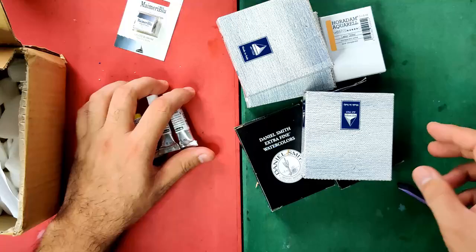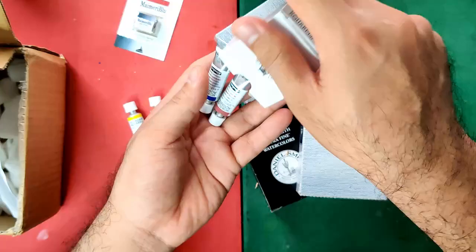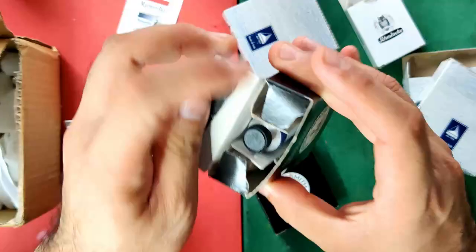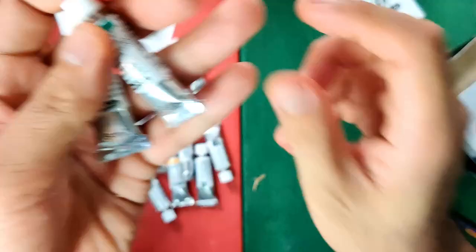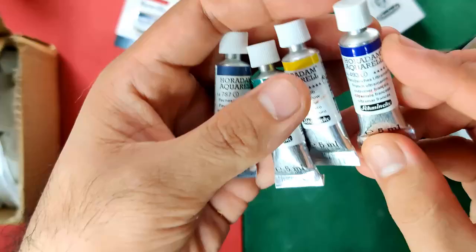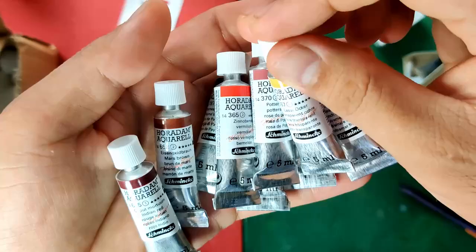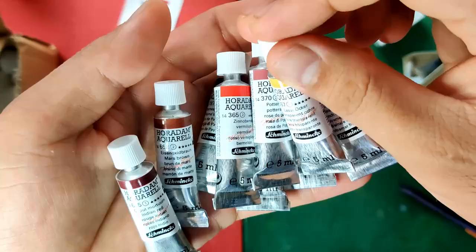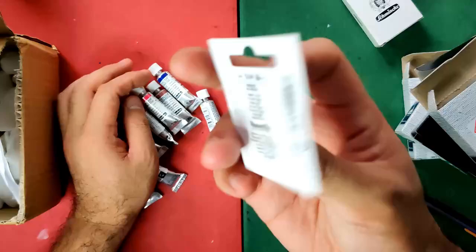Let's begin with these three Schmincke tubes. The price varies depending on color. Here are the Schmincke tubes I got: gray, bluish, viridian, pure yellow, French ultramarine, marsh brown, and red vermilion. I also got Potter's pink.